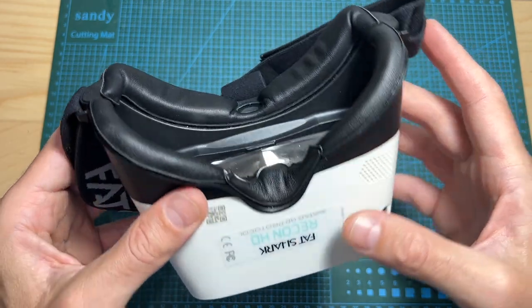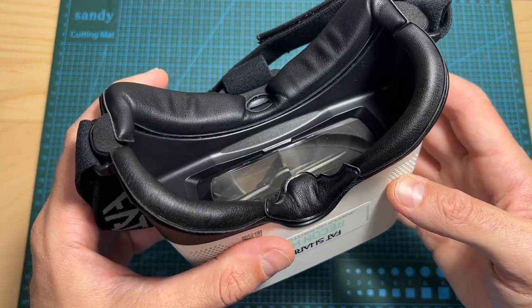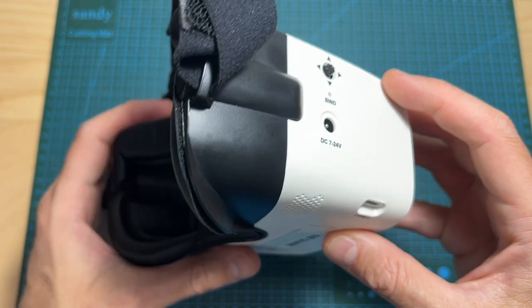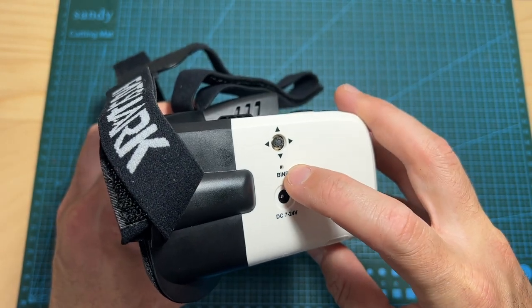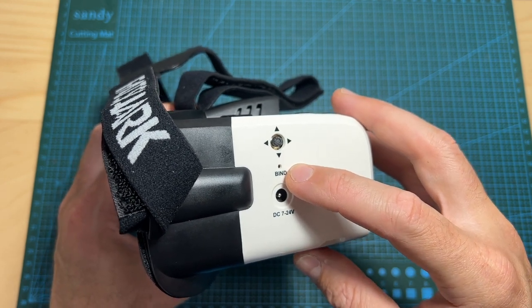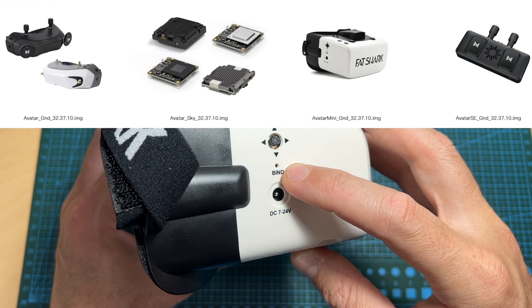For updating the firmware of the Recon HD, the process is the same as the Avatar VRX and HD goggles: place the firmware file on the root folder of the micro SD card, power the goggles, and long-press the bind button for about 7 seconds. The process takes about 10 minutes, so use a fully charged battery and make sure to use the correct firmware file.